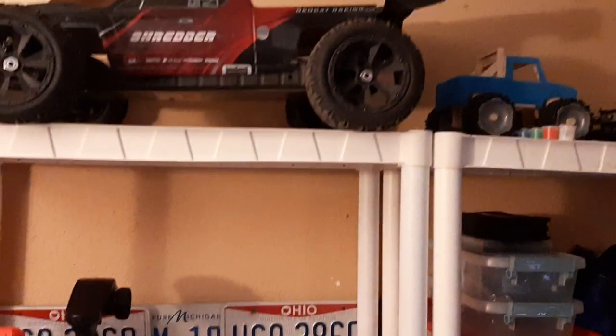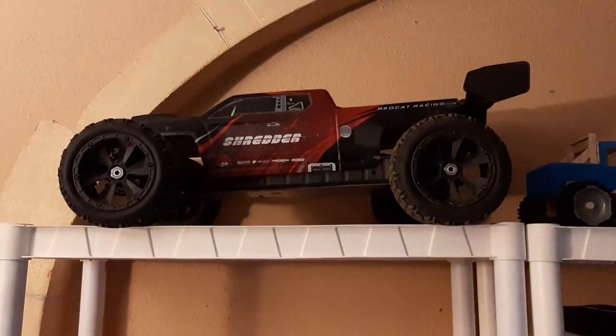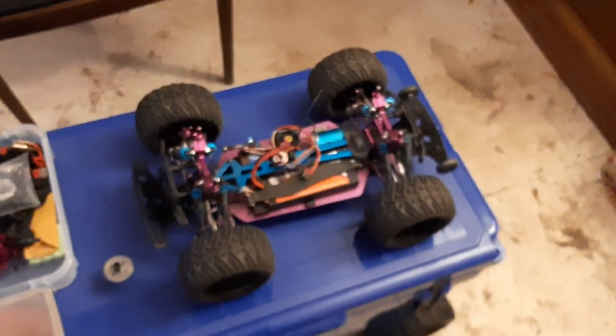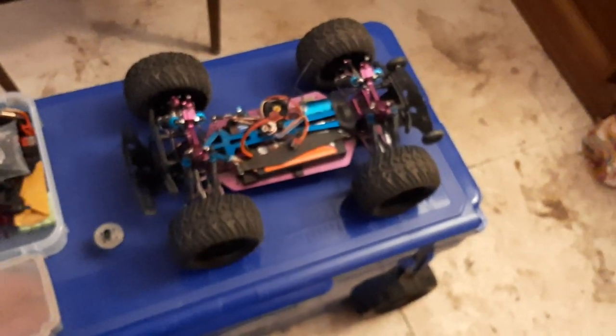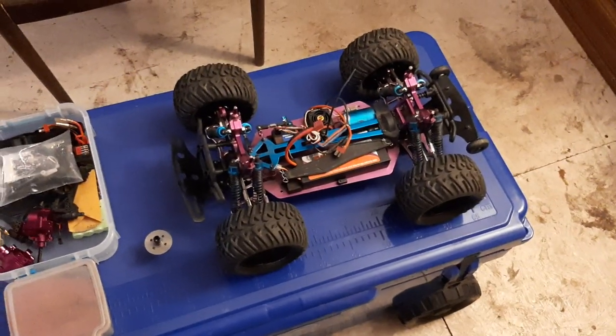The next video I'll be doing, I'm going to show my shredder upgrades and we're going to do a speed run later today, hopefully if the weather holds up. Got lots of RC stuff and I've been doing this for a long time. Hopefully my advice will help you guys keep your parts on your car and not have to spend quite as much money. Thanks for watching and good luck to you.